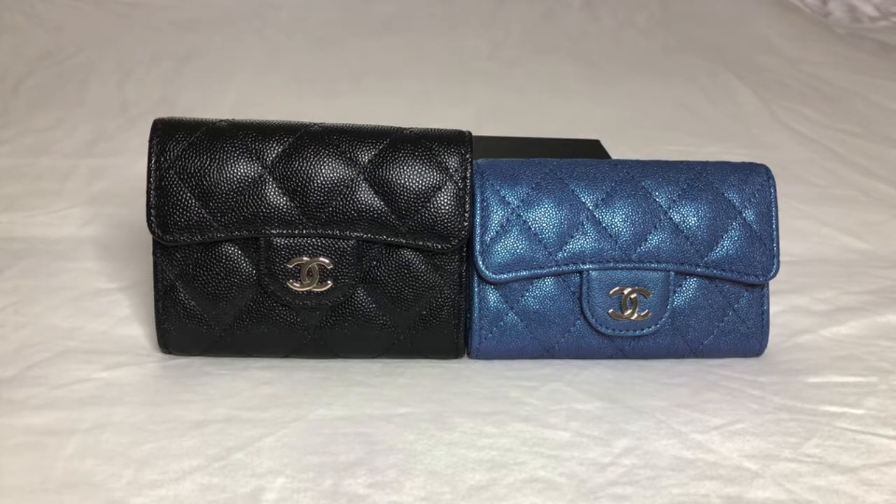Hopefully, by the end of this video, you will have a thorough understanding of both the similarities and the differences between the XL and regular Snap card holders offered by Chanel, so that if you've been contemplating one or both of these SLGs, you can decide which one is right for you. Let's get started.